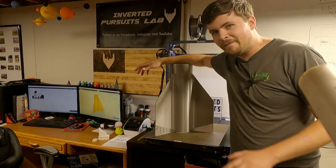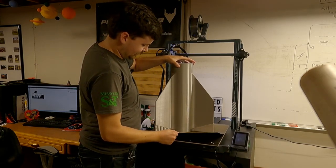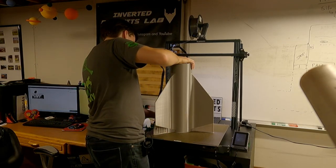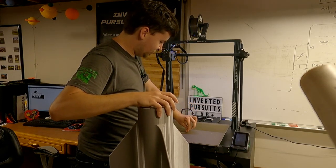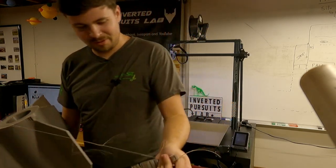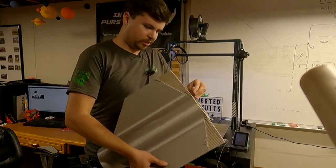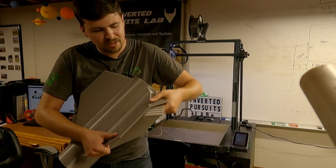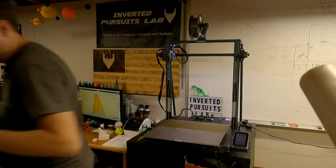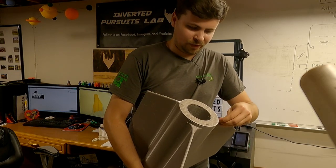We printed this 18-inch tall fin can. We just finished it a minute or two ago and we're going to peel it off the bed. Apparently we don't peel the bed off — apparently we peel the print off the bed. This thing is absolutely ginormous. Still requires a little further cleanup, but this is the fin can for Preter.